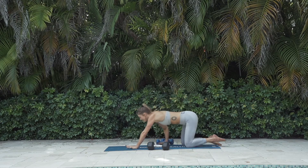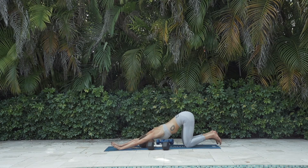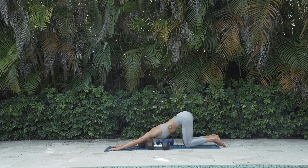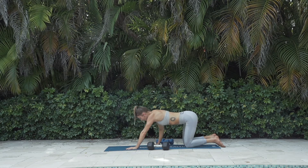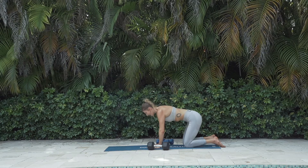Puppy pose — crawl the hands forward and rest down. Taking a mandatory break in puppy pose, or really any resting position that feels good to you. Maybe grab a sip of water and relax. Take some deeper breaths, reconnecting to your breath and body. Feeling at ease and feeling at peace. Then when you're ready, crawl your hands back. Cat-cow — inhale, exhale.